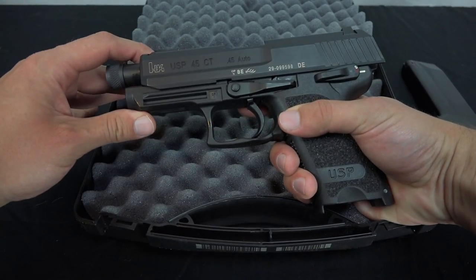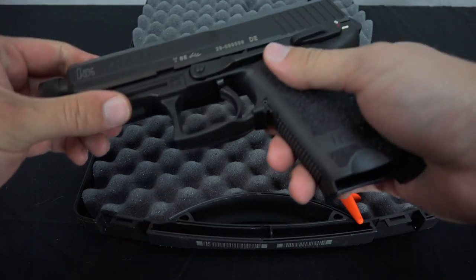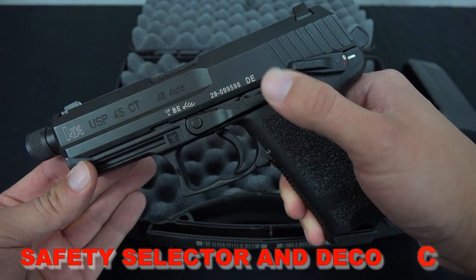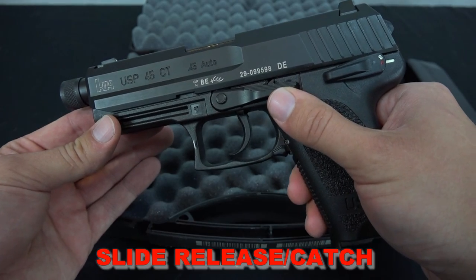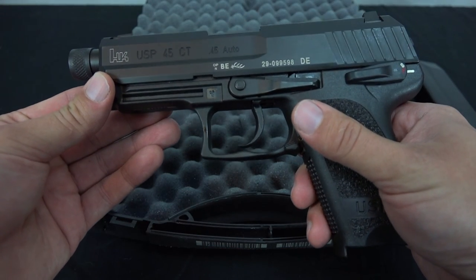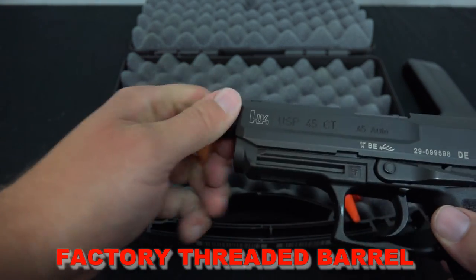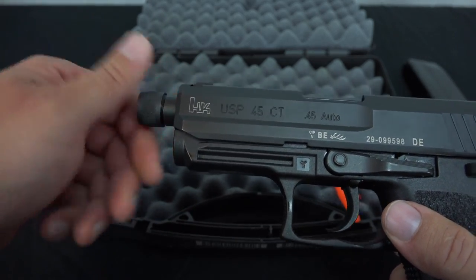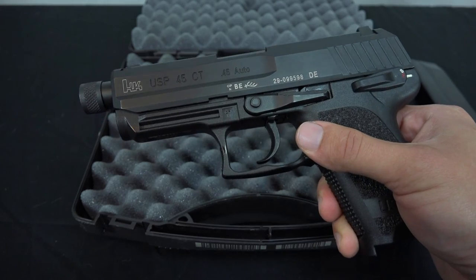Let's take a look at the actual pistol. Removing the chamber flag — so what you'll notice on the USP are a few different controls. You've got your safety — safe on, safe off — and a decocker if you push all the way down. You've got your slide release, an extended trigger guard so you can use it with gloves on, which comes in handy living in Wisconsin. And of course you've got a threaded barrel with the thread protector over the top. All HKs seem to have this left-hand twist barrel.